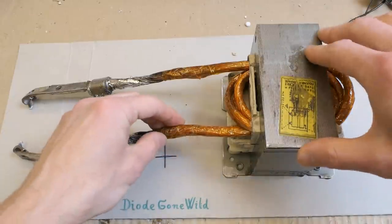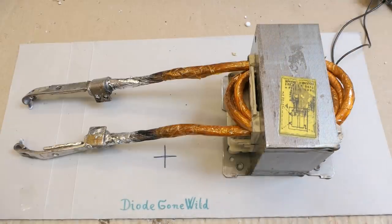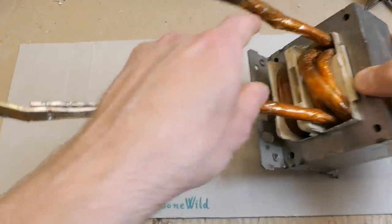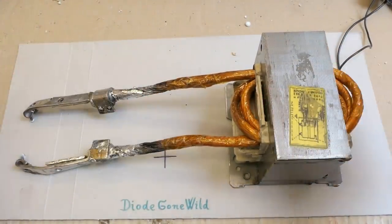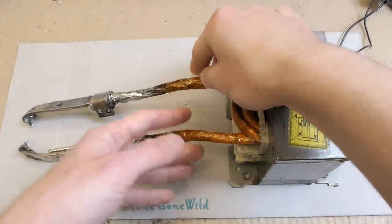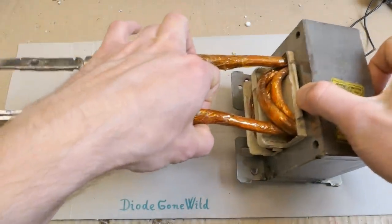Today let's try to further improve my microwave oven transformer spot welder. In the previous episode I put four turns on the secondary and tested it. With no load, the voltage on the secondary is about four volts, but when it's loaded by the spot weld, the voltage drops quite a lot to less than one volt. This means there are too many turns on the secondary.